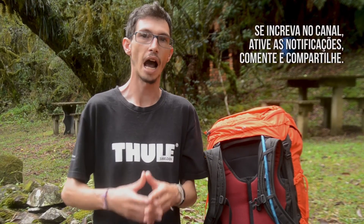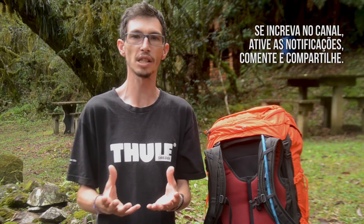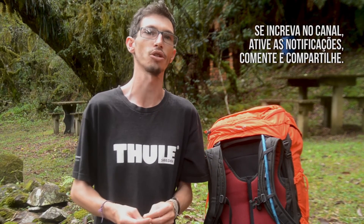Por hoje é isso, é o que eu tinha para apresentar. Se vocês gostaram desse review de produto, comentem aqui embaixo — é muito importante para nós a opinião de vocês. Se vocês buscam trilhas no Brasil inteiro, comentem aqui embaixo. Marquem a Trekking RS em suas fotos para a gente compartilhar essa aventura, essa paixão que nós temos sobre montanha, sobre natureza. Espero vocês até o próximo vídeo.